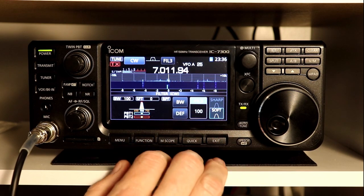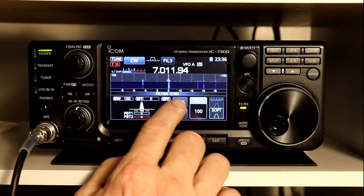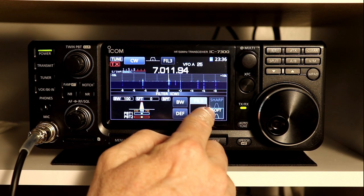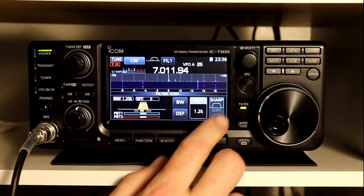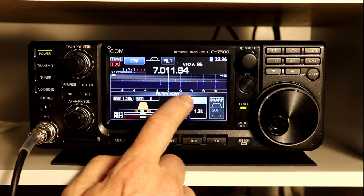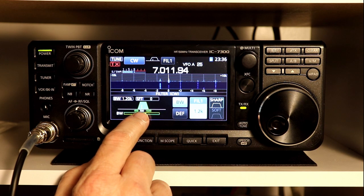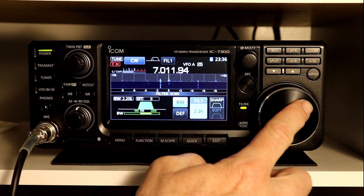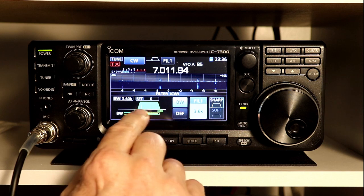Now let's take a look at what we can do with the settings. The bandwidth on here is 1.2, 500, and 100. You can customize each one of these filters, and it will remember it for you by mode. You have several settings. One is the bandwidth — you see the BW button here. If I press BW now, it highlights the bandwidth and shows me the bandwidth. This is another one that uses the tuning knob and not the multi knob. I can turn the bandwidth all the way up to 3.6 kHz.